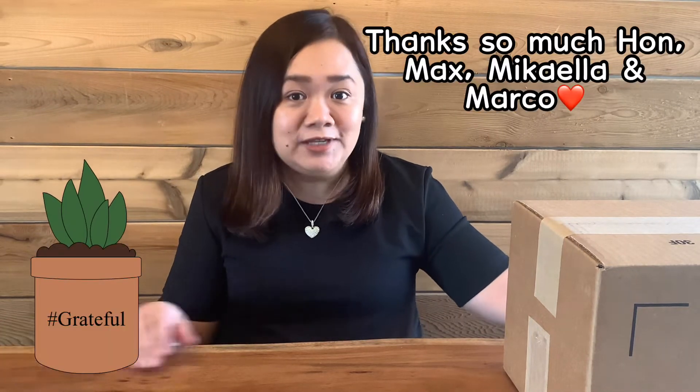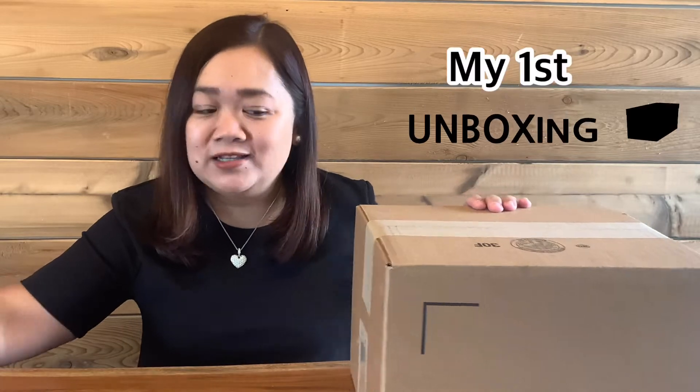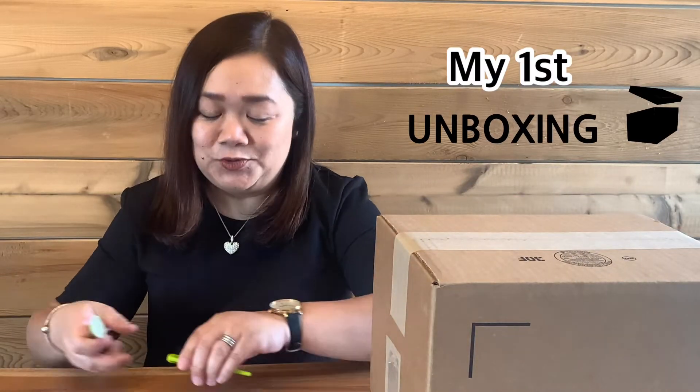I'll be sharing with you a very special gift that I got — a late Mother's Day gift from both my husband and my three kids. So thank God for them. They're very supportive of what I do and they got me a new camera. So let's see what we got in this parcel. I'm going to unbox it for all of you guys. Welcome!